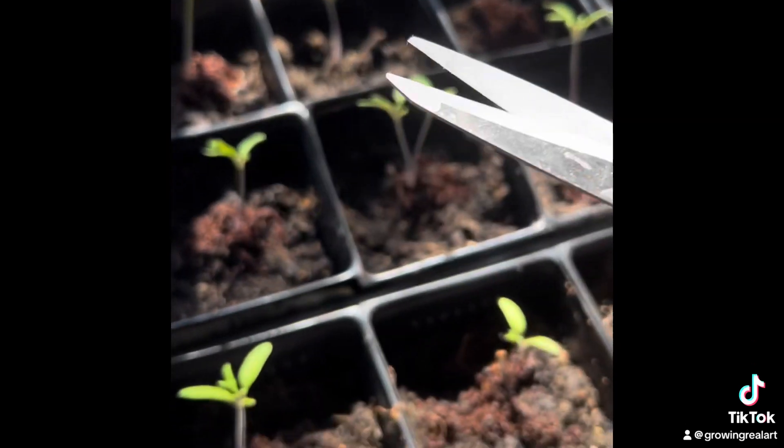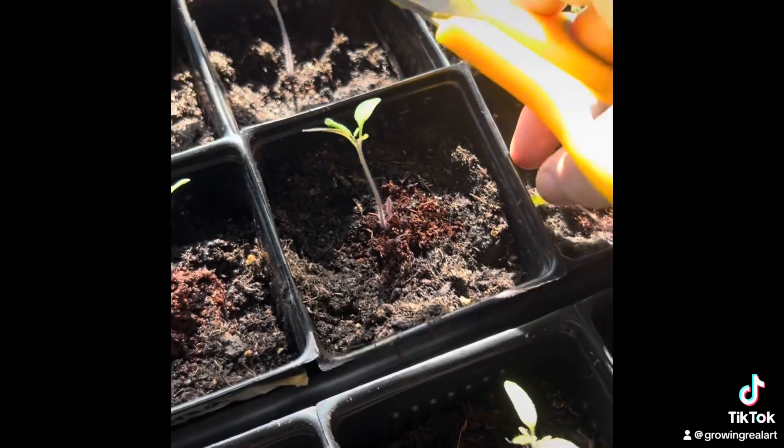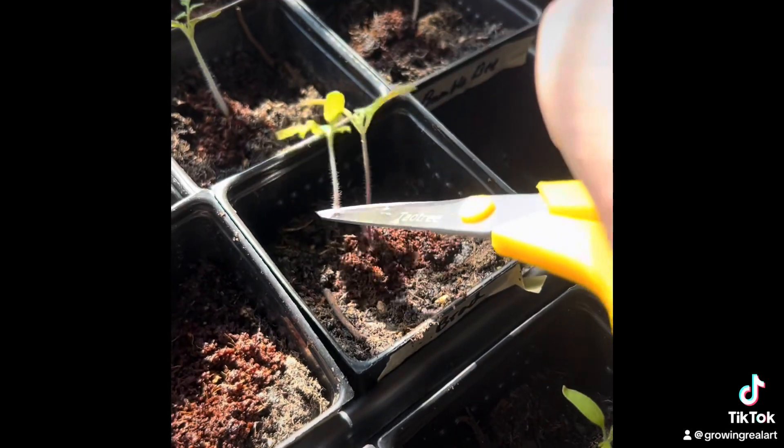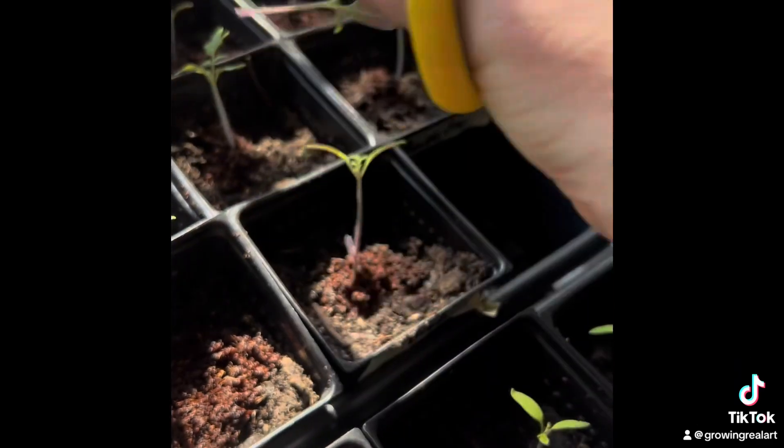By using scissors, I'm less likely to actually pull out or damage the root system of the other plant, which would really defeat the purpose of thinning things out to save and support the remaining plant.